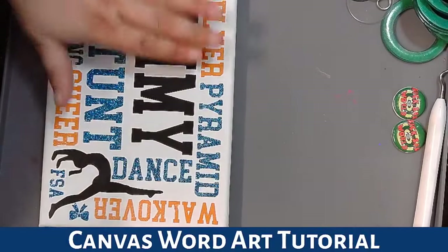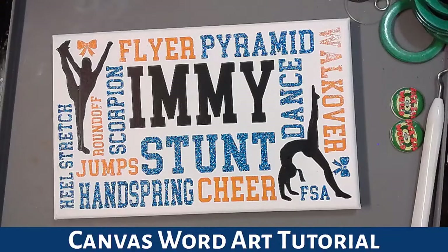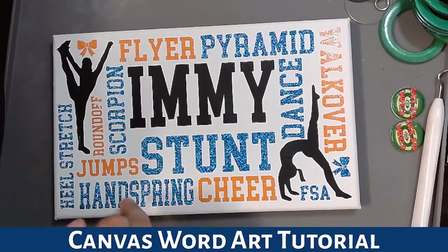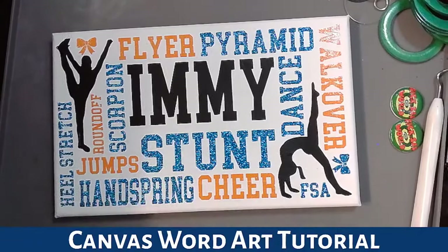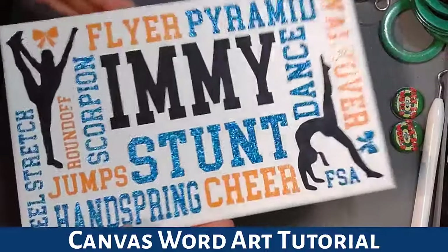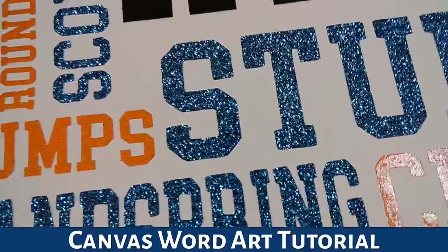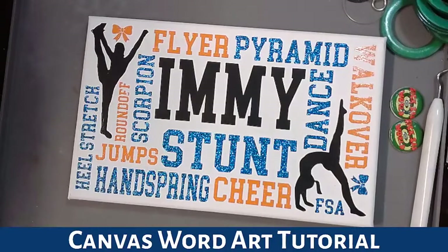And that is the finished canvas! It took us about 37 minutes to make, not including cut time. Because of the thicker vinyl, my cut speed was set to four and I had all three sheets cut within 15 minutes, so within an hour all up. You can see the orange is sparkly — pretty glitter — and the blue is glitter too. The black isn't glitter because I couldn't find the black glitter, so the black's just matte. But there it is — our finished word art canvas. What do you reckon?